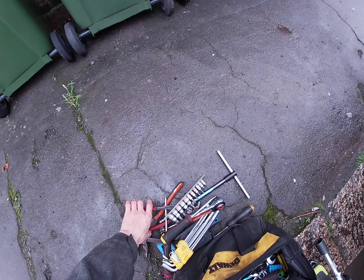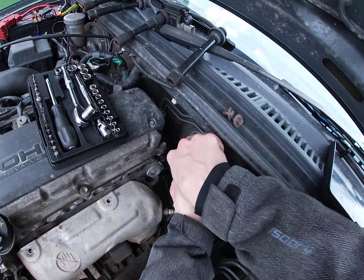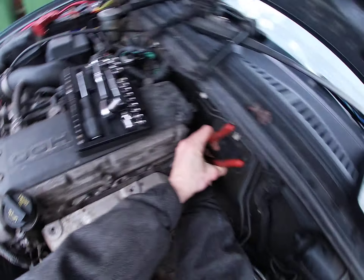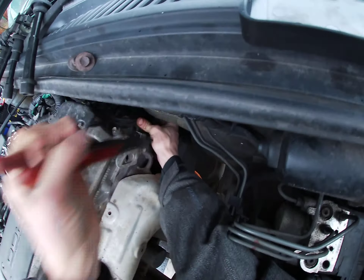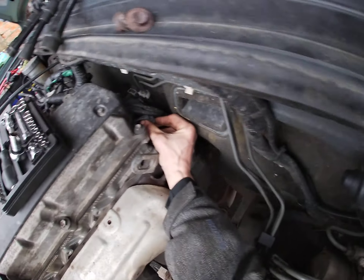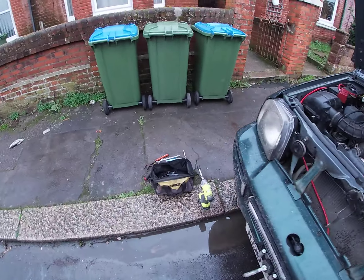Here we go. Yep, that's that disconnected. That's my temperature switch in there — that's my lovely temperature switch, temperature sensor.